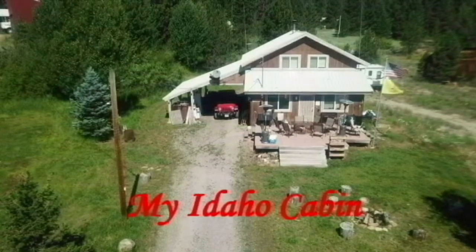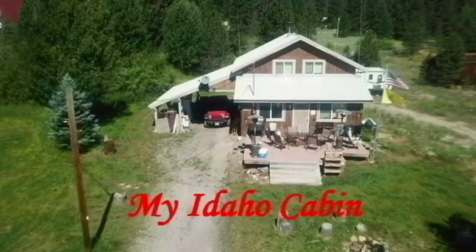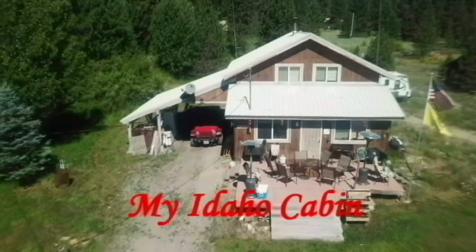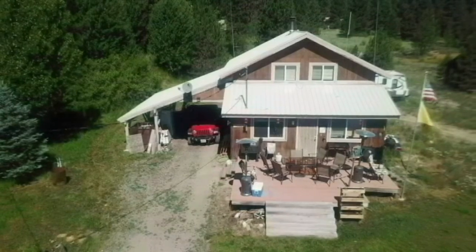Welcome to my Idaho Cabin, where the elk and deer run free. Hi everybody, this is Rick. Welcome to my Idaho Cabin. Today I'm going to give you another good reason to buy a rotisserie chicken at your favorite grocery store because we're going to make chicken tostadas. A lot of fun, great eating, and another Mexican dish that the whole family will really like. Stick around — I'll show you how I make them.